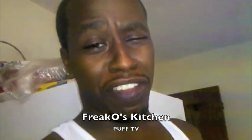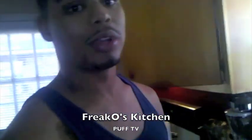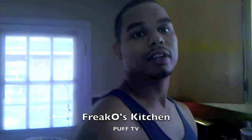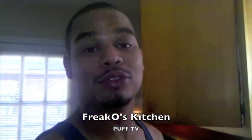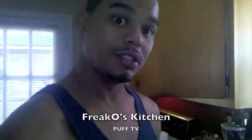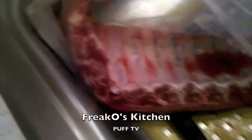Hey, welcome to another edition of Puff TV. Today we're here with Freak O's Kitchen, and we're going to check out his famous deep-fried ribs. Deep-fried ribs — just like fried chicken: season them, batter them, drop them in the grease, and deep fry hard. Take a slab of ribs...